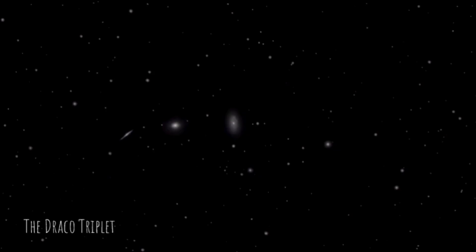Now we come to a target less suitable for the S30 — the Draco Triplet, a trio of galaxies sitting about 100 to 130 million light years away, which means they're very small and hard to get detail out of. That said, this is under an hour's exposure, so it'd be good to try two hours to see what happens.